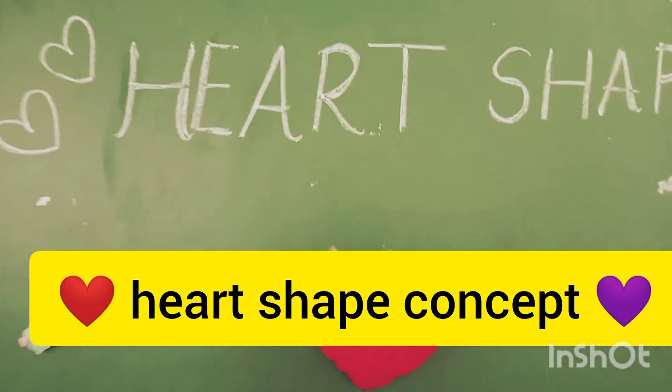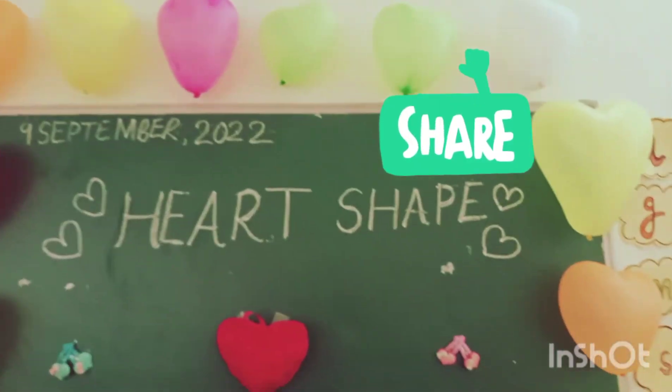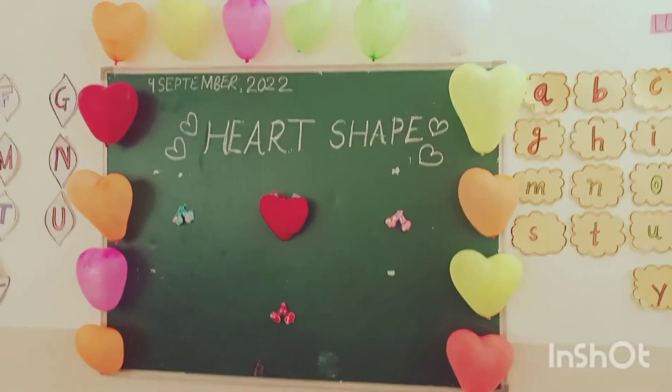Hey guys, today's concept is heart shape. As you all can see, I have decorated my glass with heart shape balloons. So this is my glass.